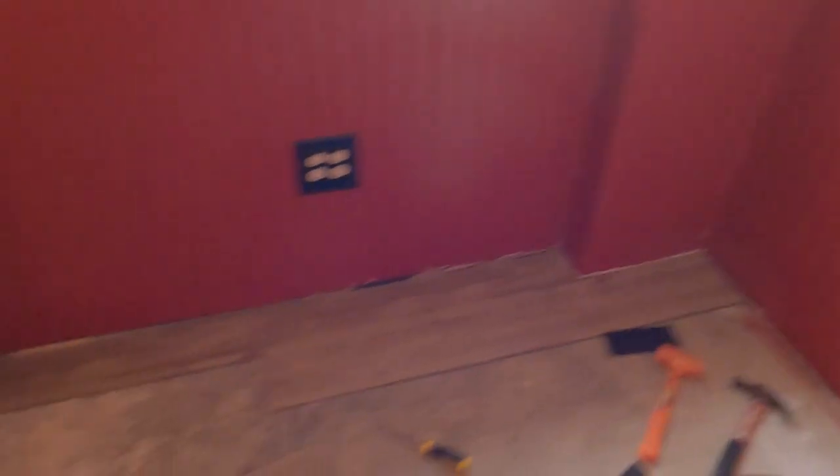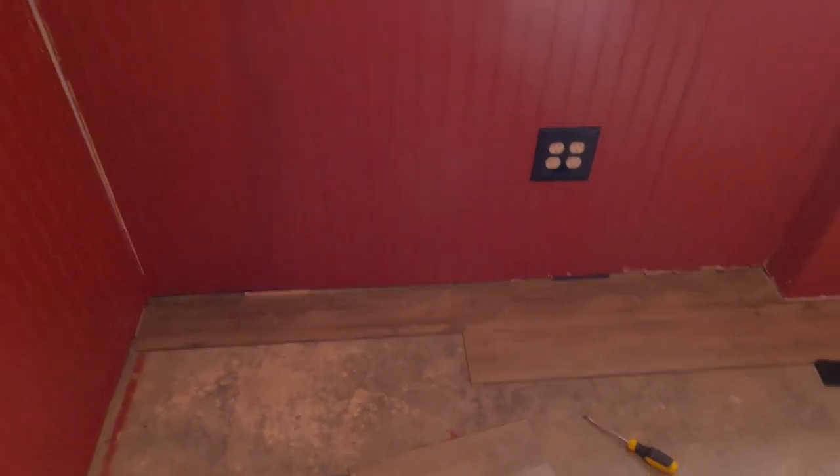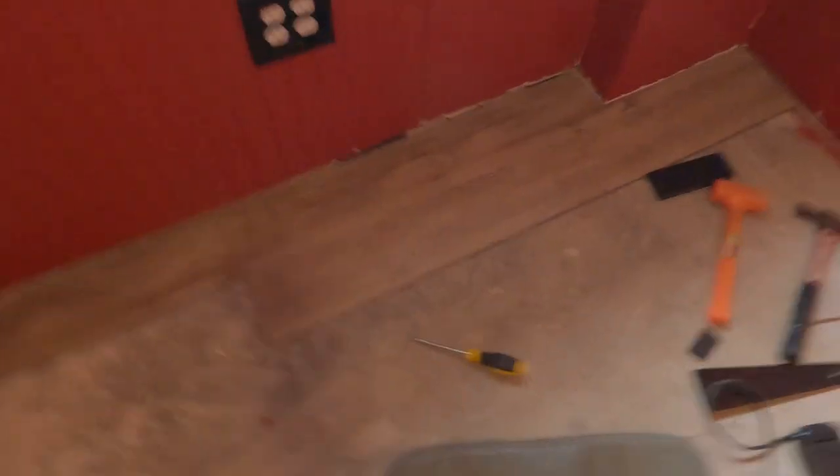All right, I got the first couple pieces down. I wouldn't go film that — I've never done this stuff. I had to make my own spacers because the ones they give you slip right under. That ought to be good with the trim on. Everything's square. That little piece there — easy cut.